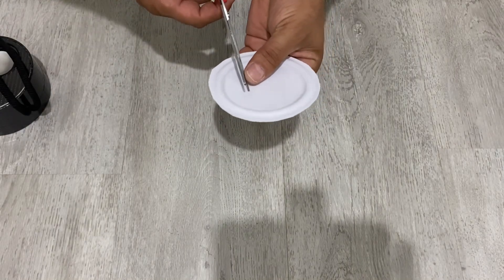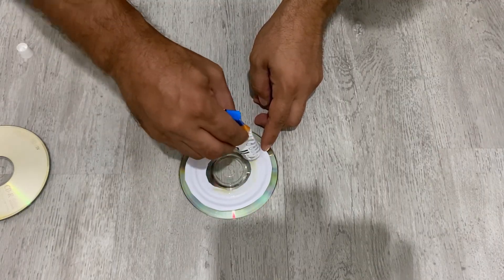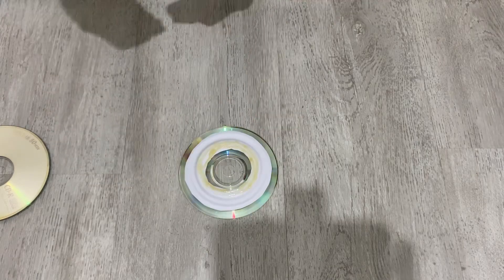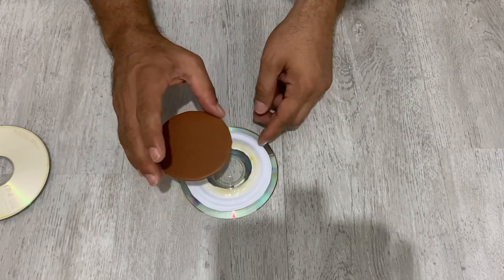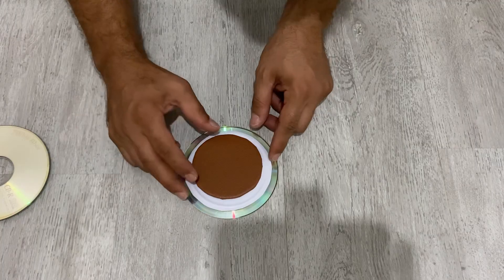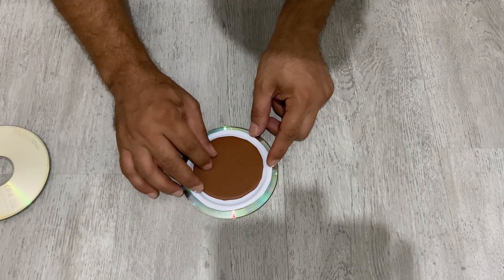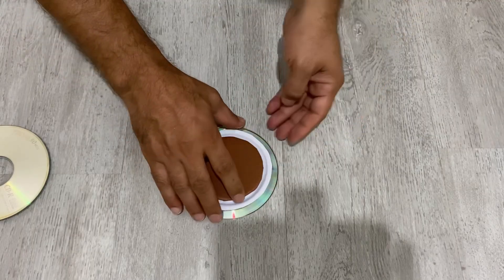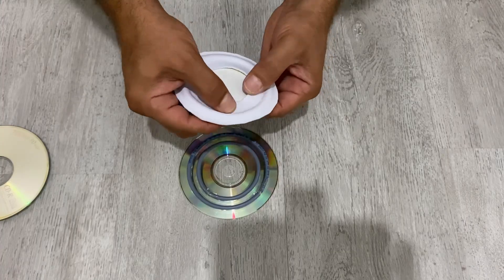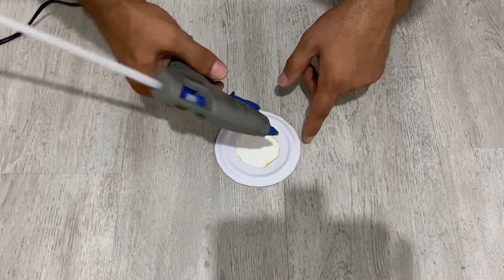I'm also going to cut inside it. I'm going to apply some glue here. Now I'm going to put these pieces on here. I like to try to put it in centric, and just press on that. Now in order to seal it better, I'm going to apply some hot glue here.